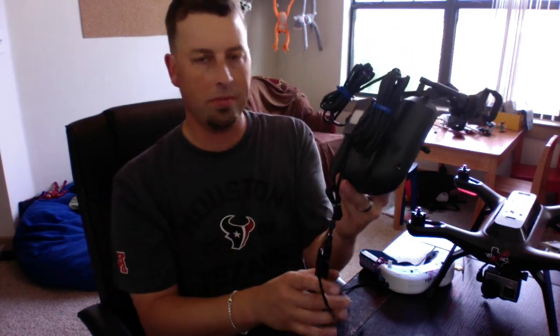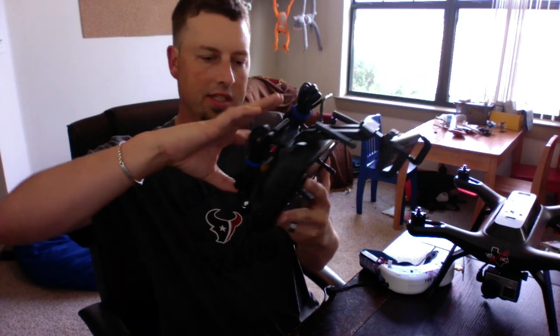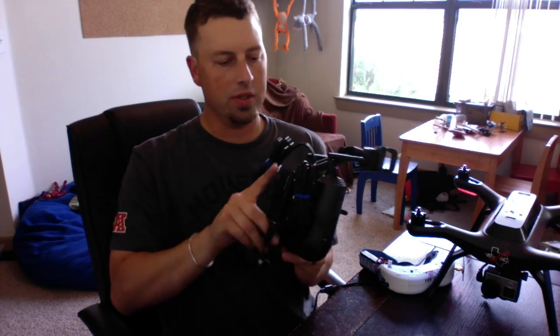Alright, so there you go — power pack, RCA to HDMI, all on the back of the radio. I'm going to tighten up all these excess cables and make sure everything is plugged in.